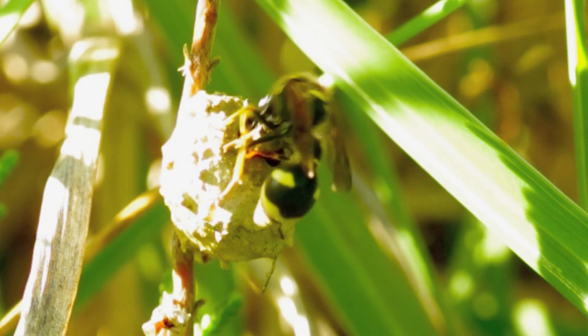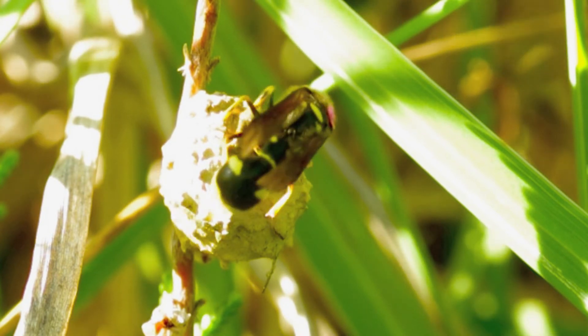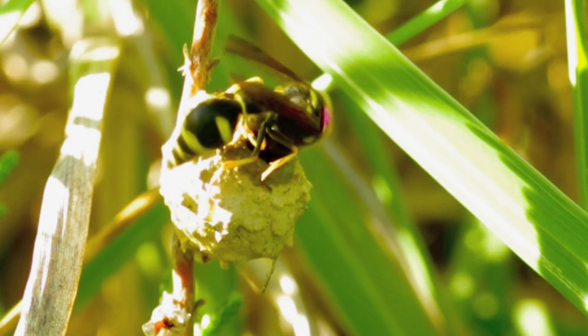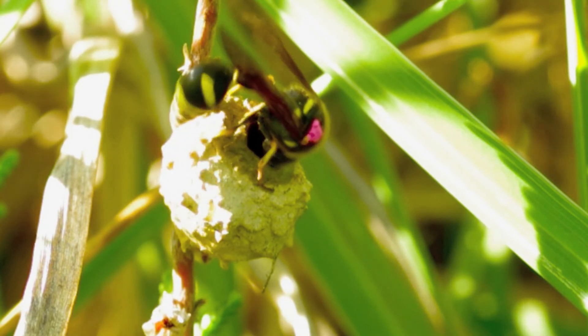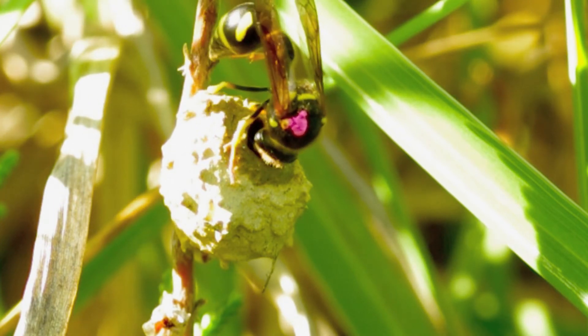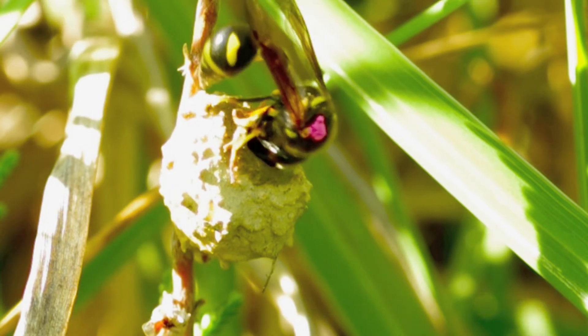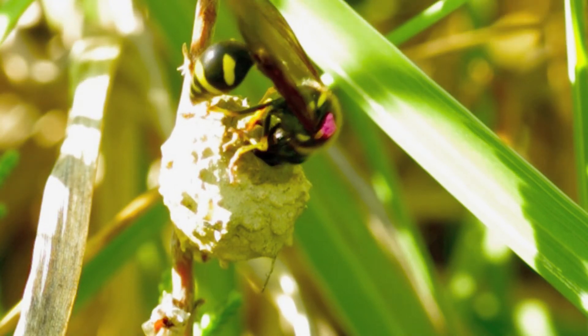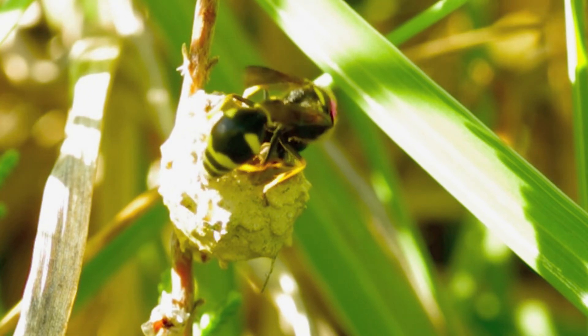This particular insect is colour marked, as you can see, and this is an aid for the researcher to accurately record the data. By colour marking them, he can discover what each individual wasp is doing at any given time. This one, for example, is building its second pot.